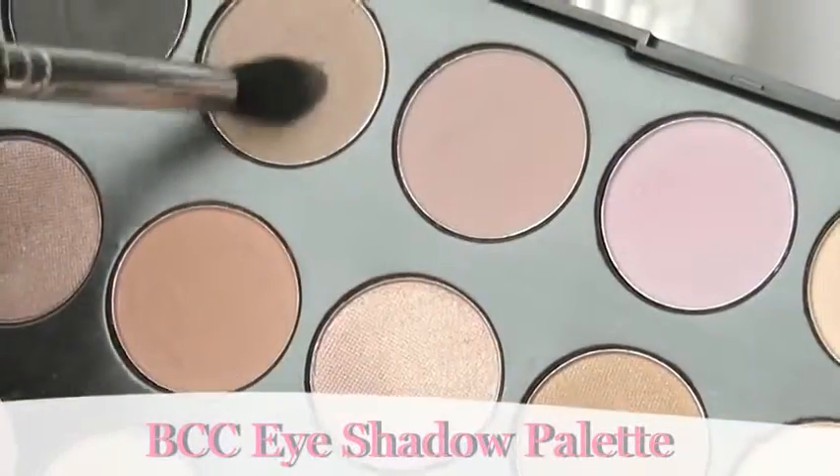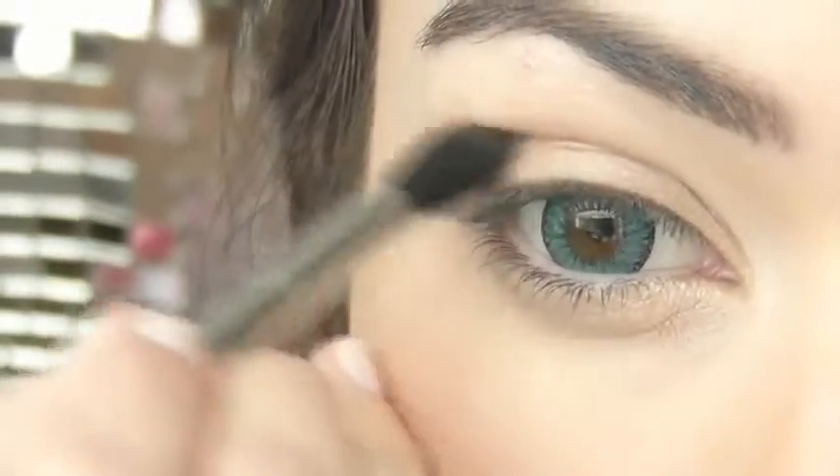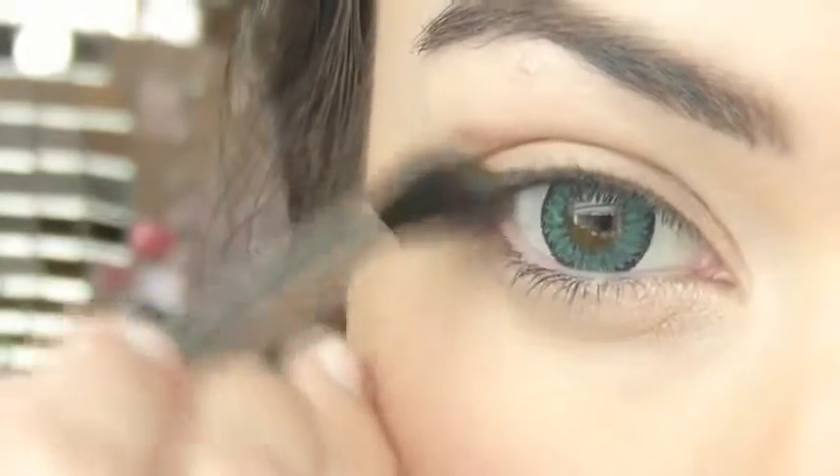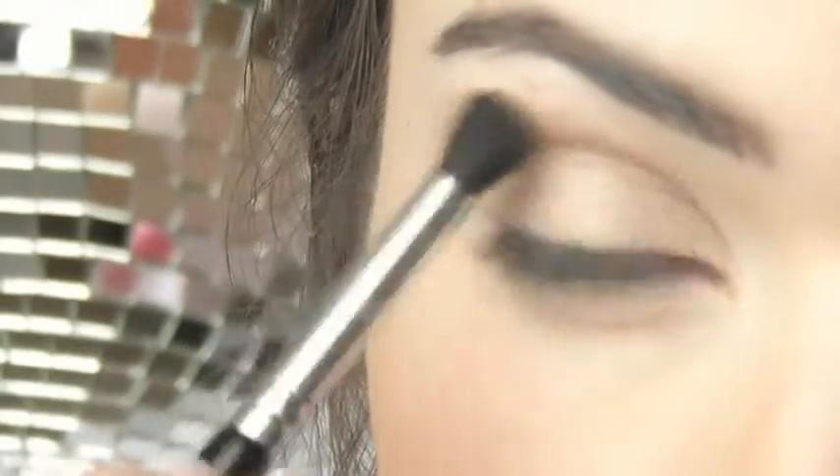Now flipping the brush around and using the fluffier side of the brush, I'm going to use this brown eyeshadow and we're going to create a kind of cat eye effect on the outer corner. So you're going to drag the eyeshadow outwards, creating a sort of V shape on the outer part. Make sure to really blend it.